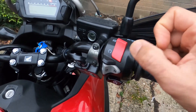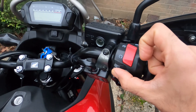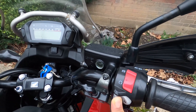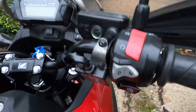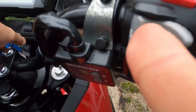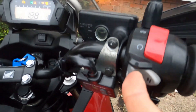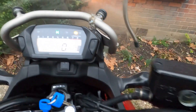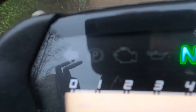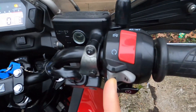Then press and hold the D button. Make sure you press and hold it, then press and hold and turn the ignition on — but don't start the bike. So press and hold the D, turn the ignition on, and don't let go. Just keep pressing it.